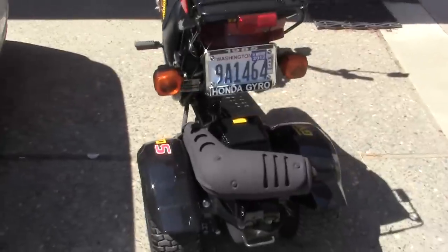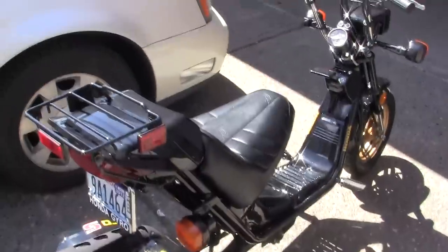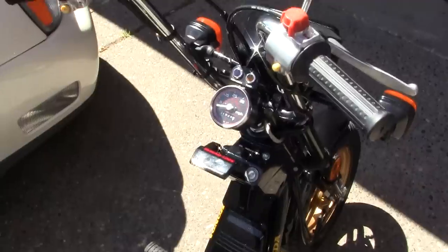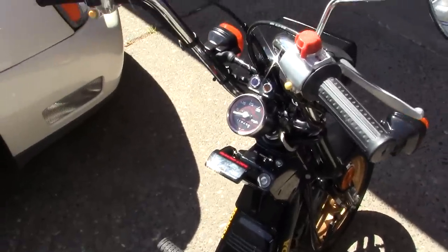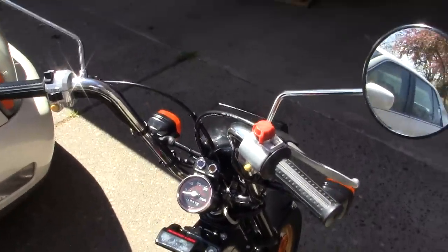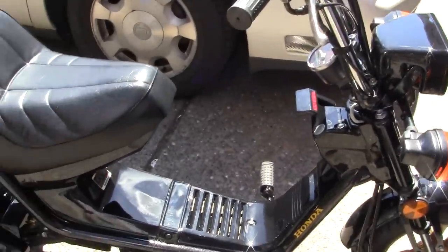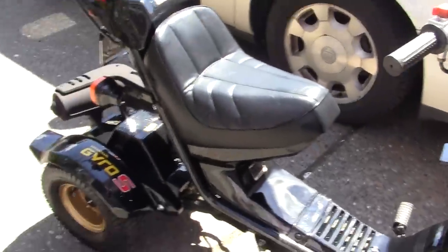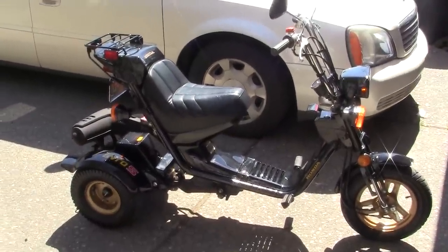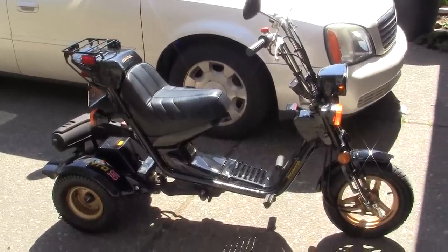They really look nice — it's a head turner, and it's going to go really well with my Dodge Viper when I get the Viper. It's nice to dream. Anyway, I'm going to put it away for the day — I've got a bunch of other work to do. And that's what it looks like complete. I hope you like it. Thank you.